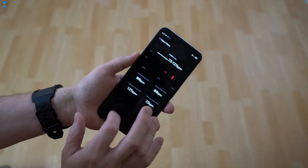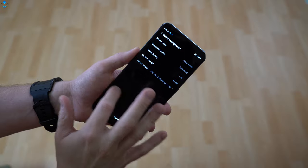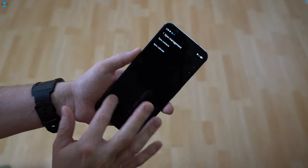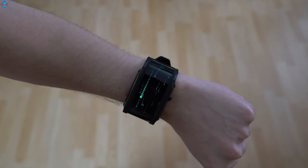The Nubia Wear app allows you to see your fitness records and adjust some settings of the watch. It's a rather simple app with basic features compared to other smartwatch companion applications like Samsung Health. Hopefully, Nubia adds more features to the app over time.